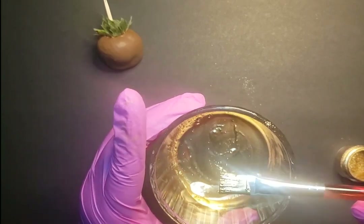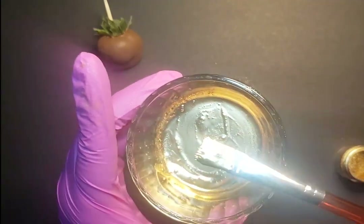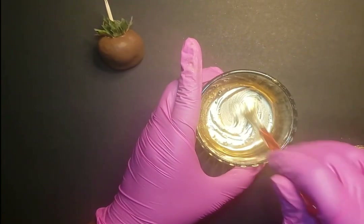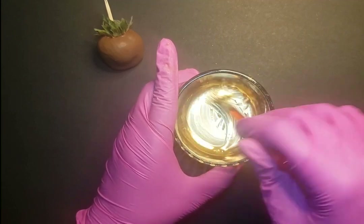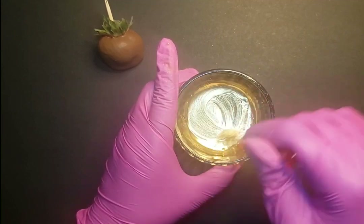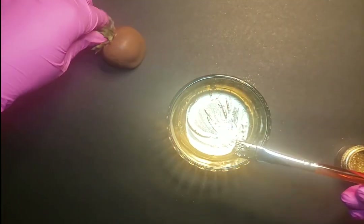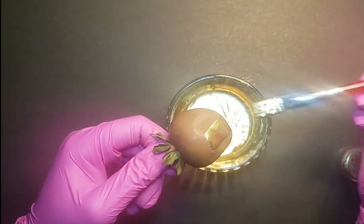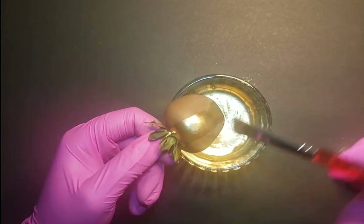And that's the type of consistency that you want to create. So after you have made sure that you have mixed it enough, you're going to take your strawberry and you're just going to go ahead and paint straight on.